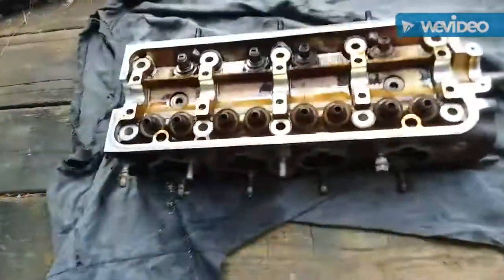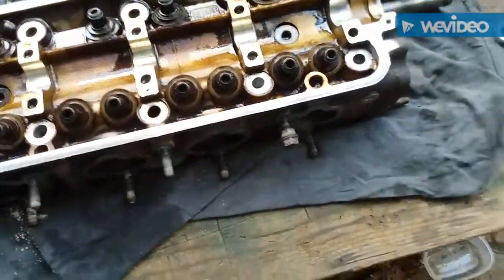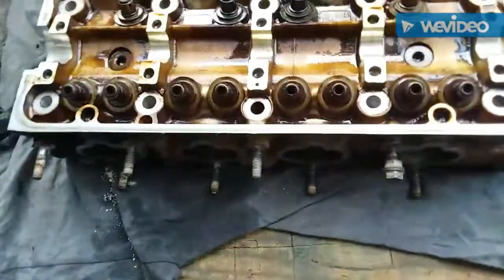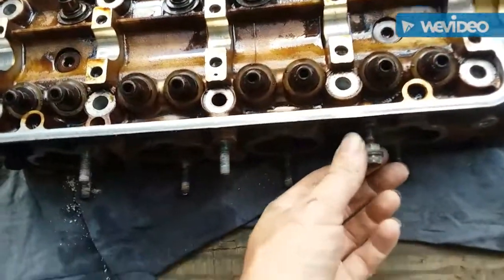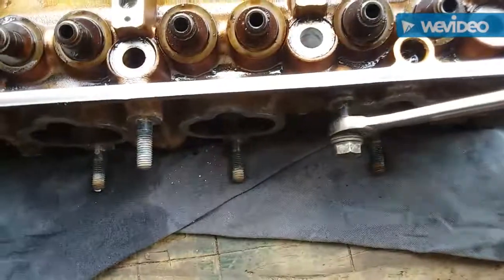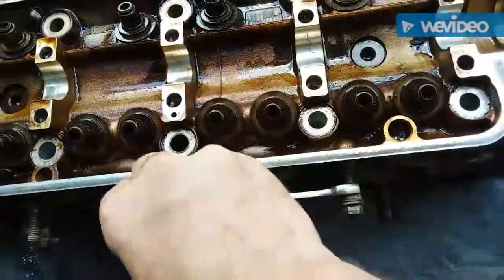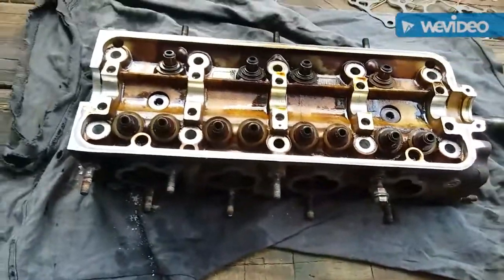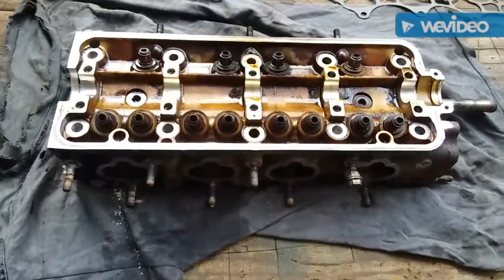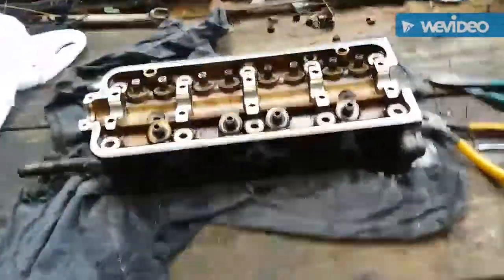I'm back. We're in the process of removing the studs to make it easier to port this stuff out and get it prepared. If you don't know how to do that, you double-nut it — thread one nut on, then the other nut on, tighten it down, then put the other one on the back side. That's how you remove those studs. I'm going to get those studs all pulled out and try to get this thing pressure washed, scrubbed, or degreased.